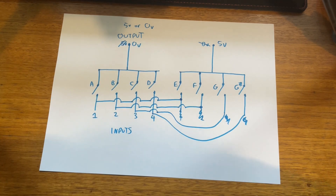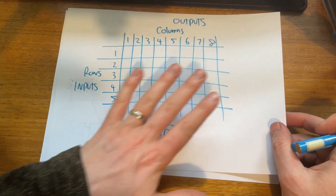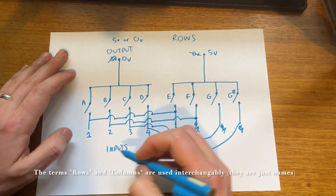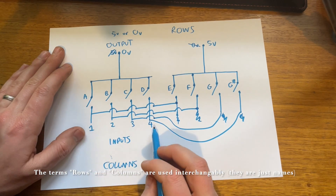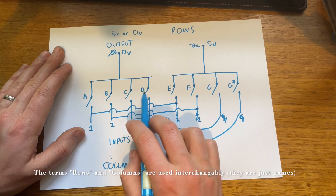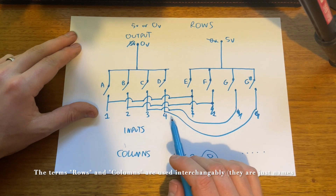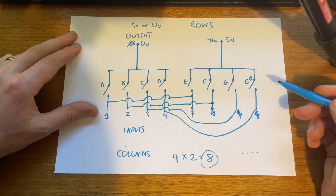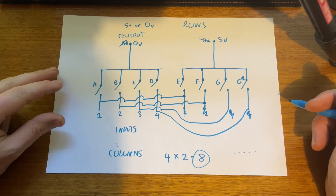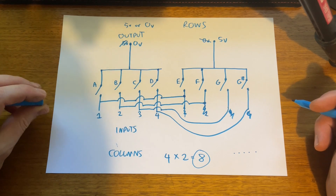Now it doesn't really look much like a table, but in essence it really is like the table arrangement we drew before. You can consider these as rows and these as columns — four columns and two rows, so four times two is eight. By having two outputs and four inputs we can detect eight musical notes. And if you extend this principle, you can detect many more notes than you have inputs or outputs on the microcontroller. It's really about efficient use of the pins you have.